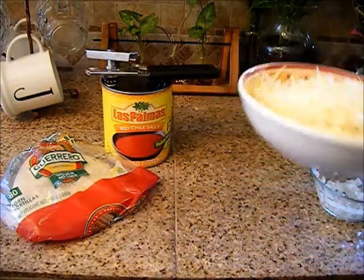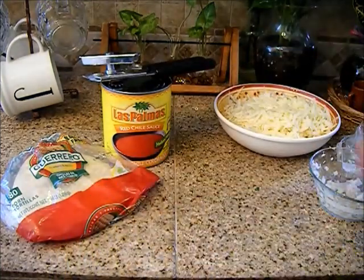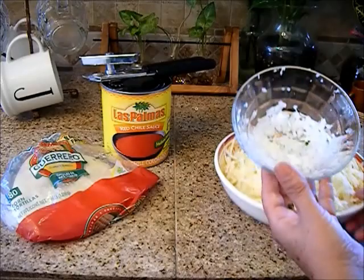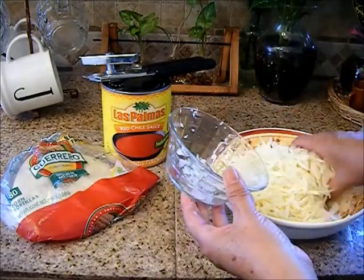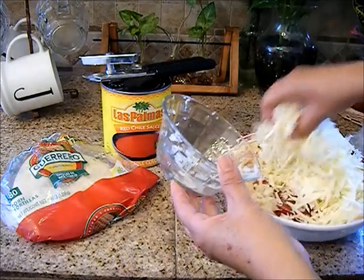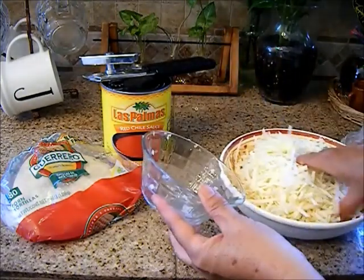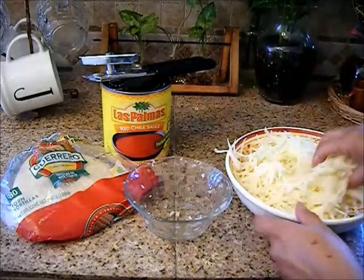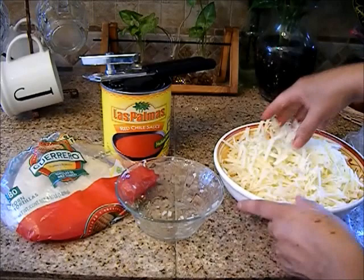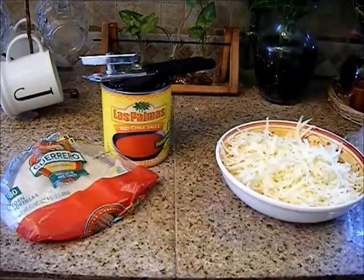You're going to need a pound of grated Monterey Jack cheese and about a quarter cup of diced onion. Mix it well. If you don't want the onion, you can make them without it.